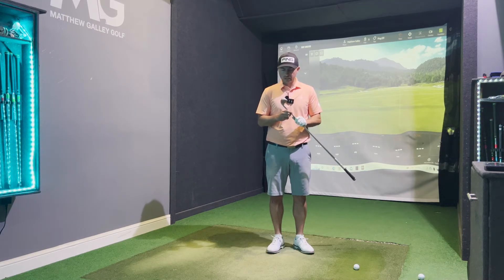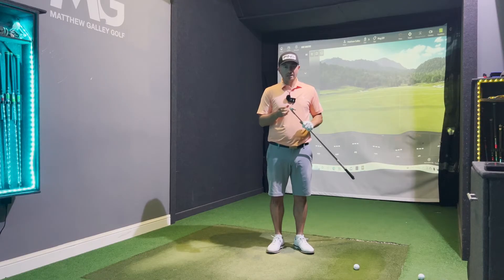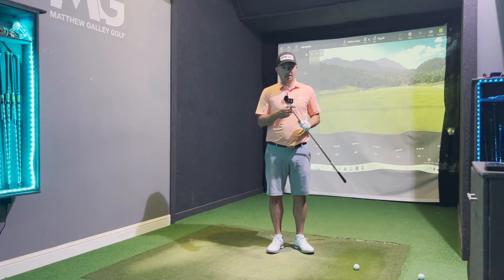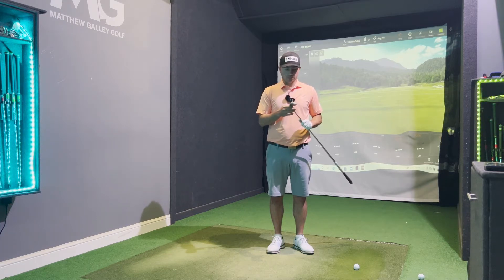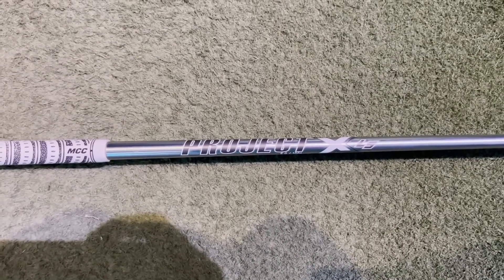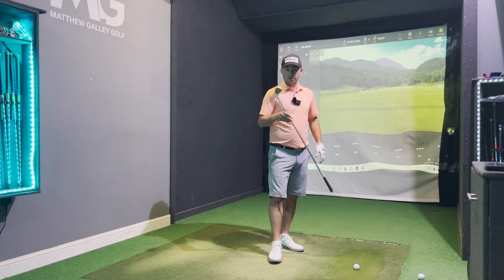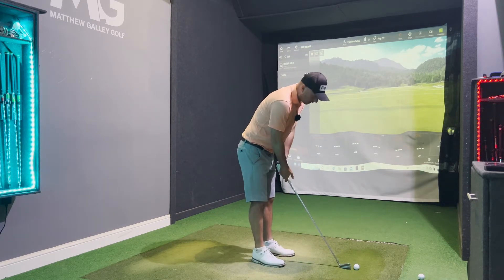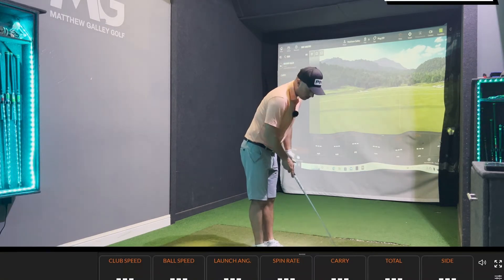Looking at the lofts, this is a 34 degree — slightly weaker, more traditional lofts. There are the option of the retro set for any of you guys out there that prefer even weaker lofts at 36, and then there's the power spec at 32, so this is 34, very standard. We're using the Project X LS 6.0 shaft, which is a very good shaft that comes as standard. It looks good on the face of it, so let's hit a few shots and see how it performs, how it feels — quite keen to see some of the numbers.